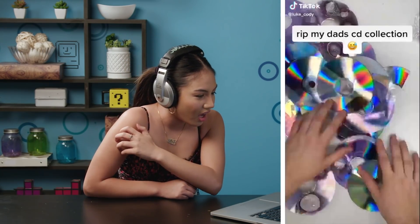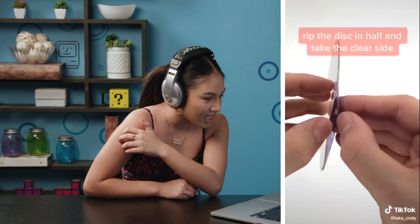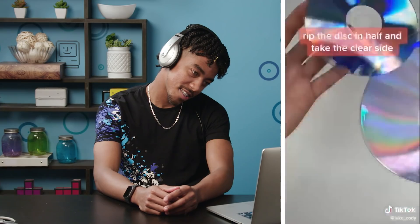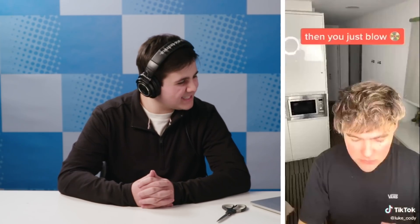Ooh! CDs? I'm gonna rip this. What? What? What? This will work. Yeah? You think this will work? I think this one might work. I have my doubts, because a CD doesn't seem to be something that would work like that.